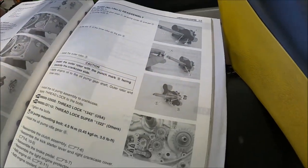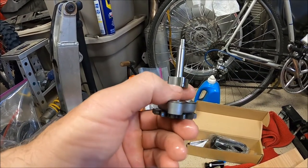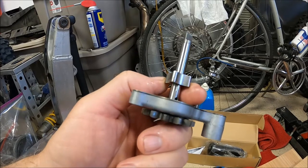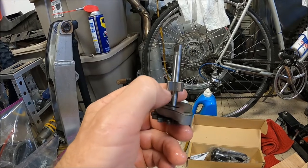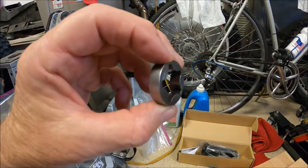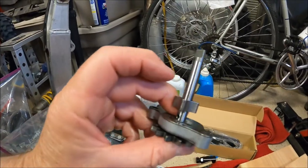One thing I did notice is some minor gouging on this part of the pump — so something went through the pump that it wasn't happy about. I don't think it's going to affect pump performance, so I may just take some fine sandpaper — around a thousand grit — and polish that up a little bit. On the inside of the pump it doesn't look too bad, there are a couple of spots, but it looks like most of the damage occurred on this part of the pump. Glad I decided to take it apart.